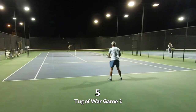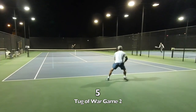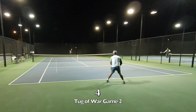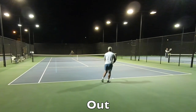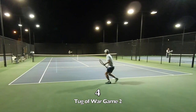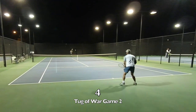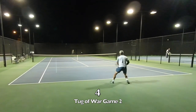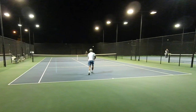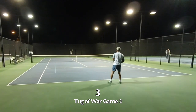Another thing is Ben covers the court so well — he's super fast. It's really hard to get anything by Ben. When you think you have a winner, the ball comes back. Some of my shots are landing pretty shallow, at or before the service line, and I'm getting punished for those short shots.